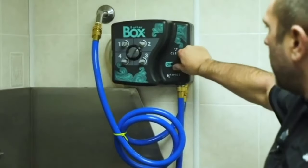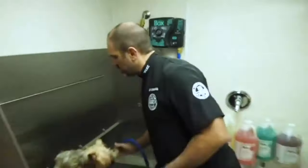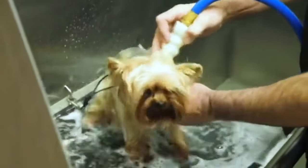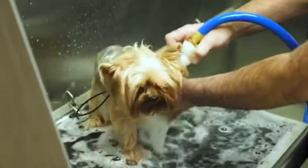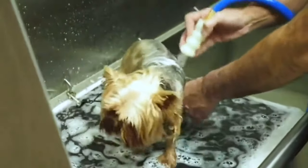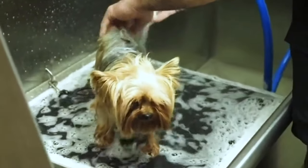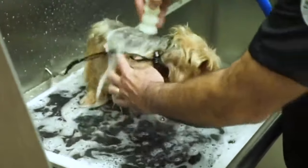I'm going to turn my system on to clean, which starts to distribute the shampoo onto the dog for you. This nozzle helps penetrate all the way down to the skin. I already have it set on which shampoo I wanted to use — something nice and gentle with a little moisturizing for him. If you need a little more or less, you can turn the dial. I'm basically just letting the system do the work for me so I don't have to do a lot of hand scrubbing.